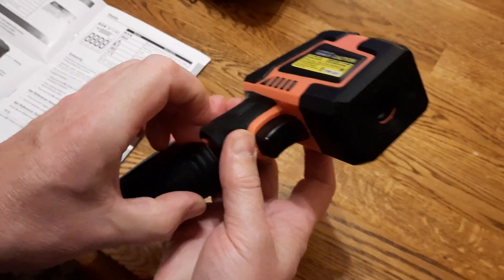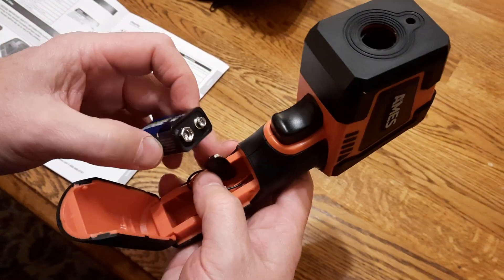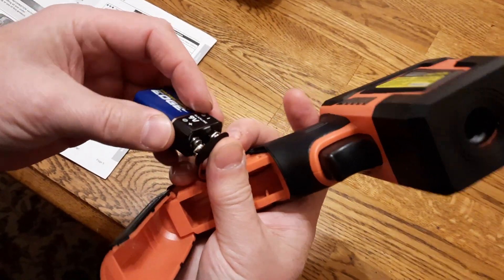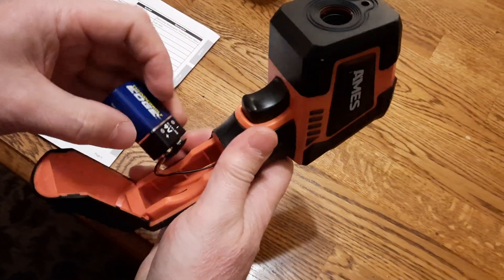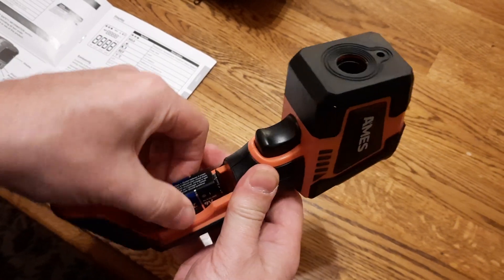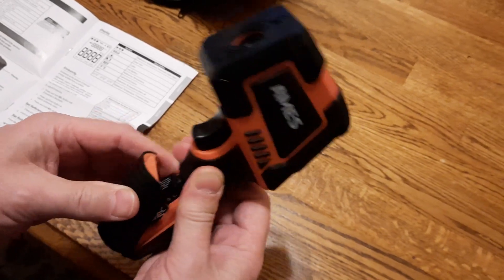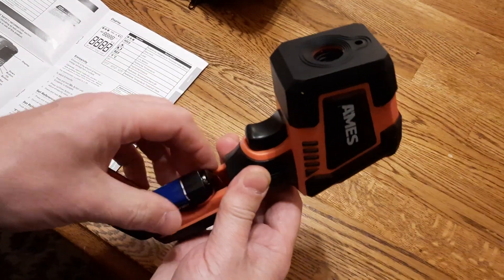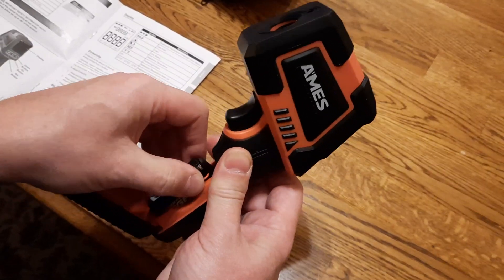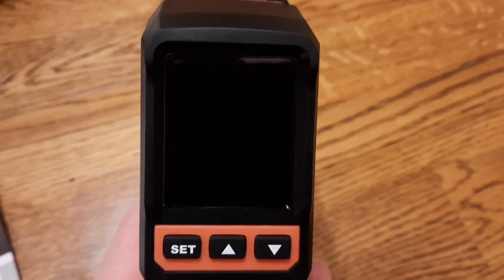To install the battery, there's a little spot where you need to put your finger and pull it back. Then connect the 9-volt battery to the unit by pressing in the plus and minus terminals, carefully store the wires without mangling them, and close the cover.